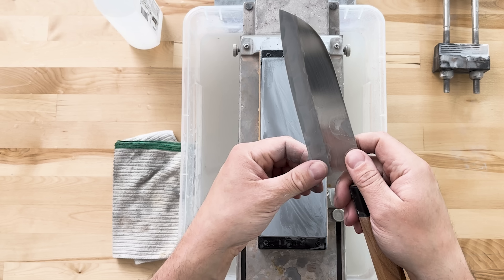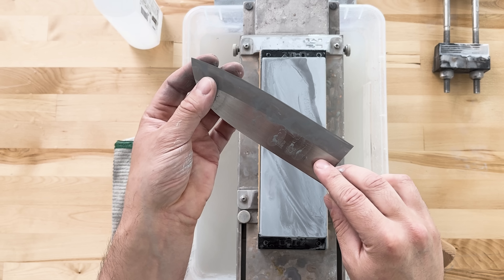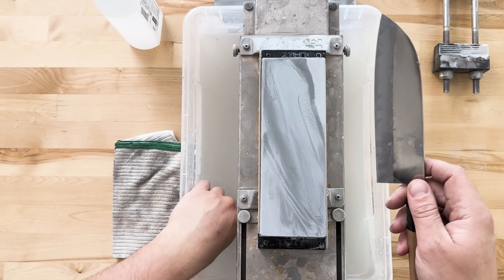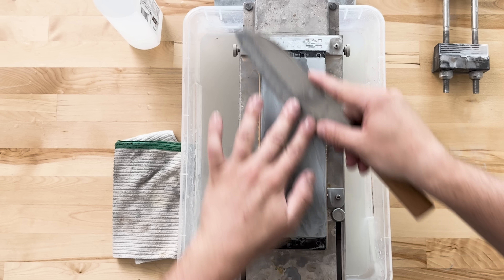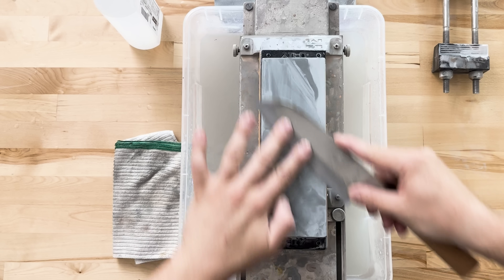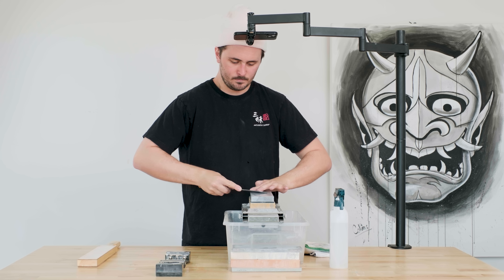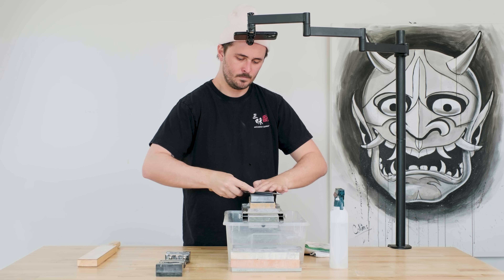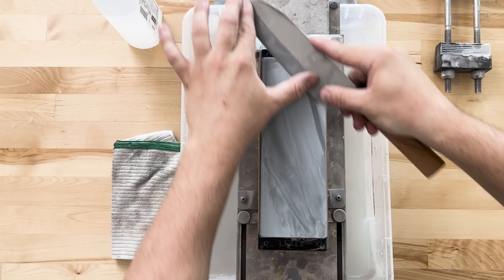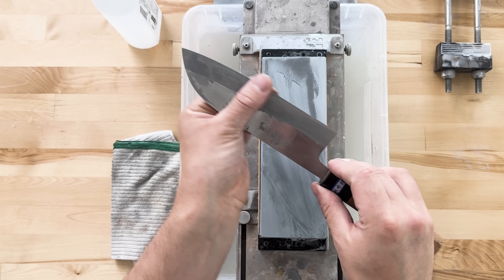The burr on your higher grit stones — 3000 and above — is going to be difficult to feel if you're new to sharpening, but it will still be there. It's going to be very faint, which is a good thing. Feeling good — flip over to do the other side.